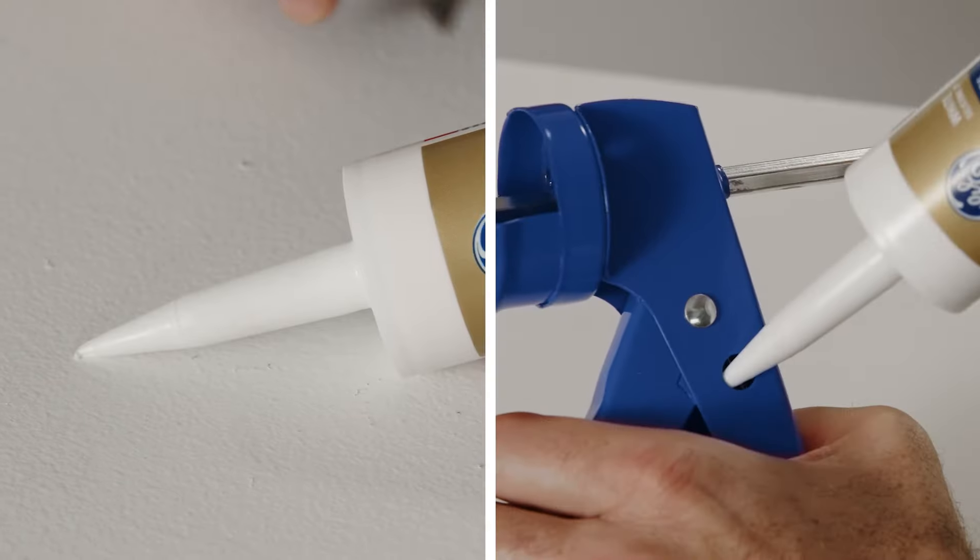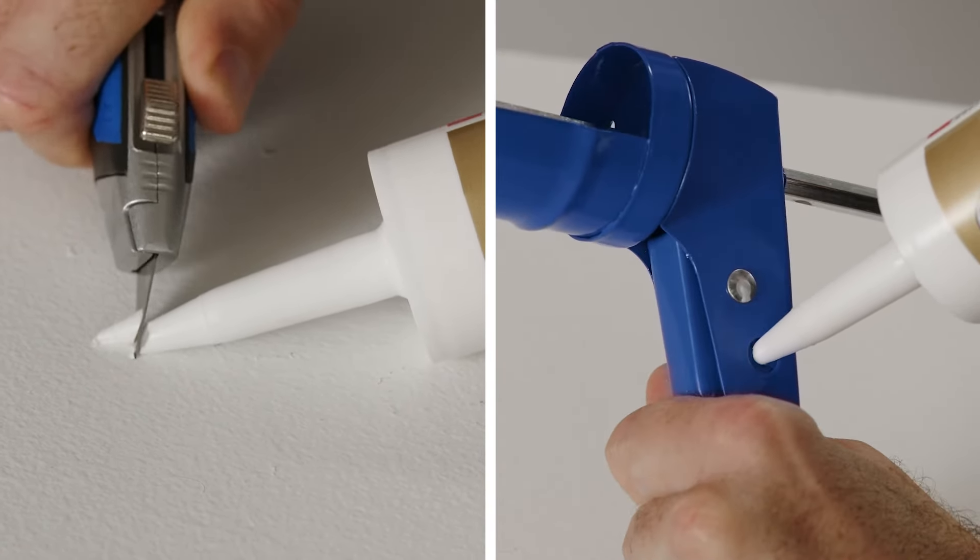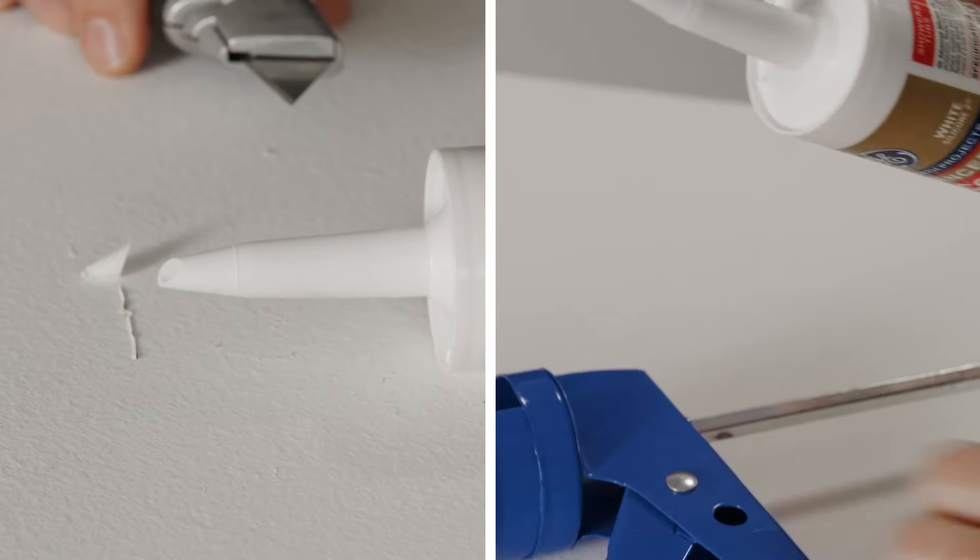Next, carefully cut open the tip of the sealant cartridge. Cut the tip at a 45-degree angle, cutting less than you think you'll need because you can always cut off more. Doing this will help you get consistently clean, professional results. We recommend a utility blade, but some caulk guns have a tool to cut the tip of the cartridge as well.